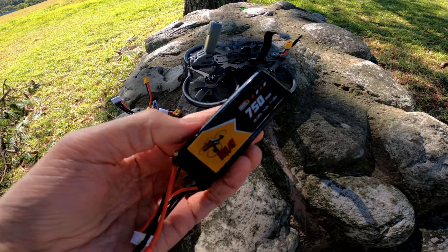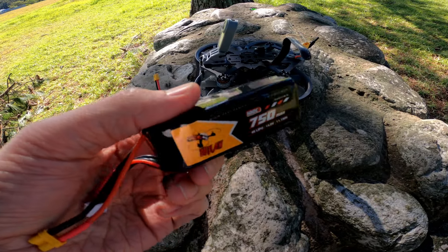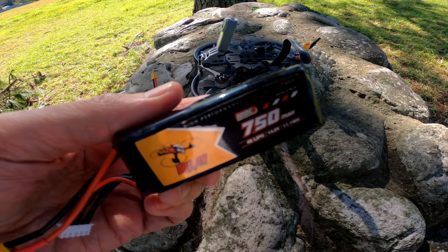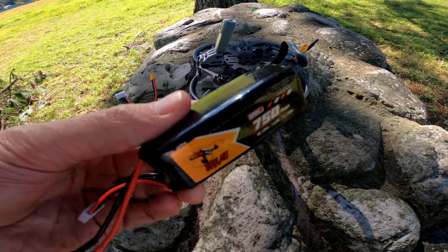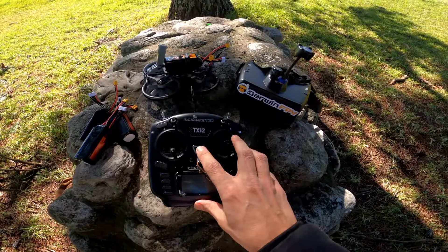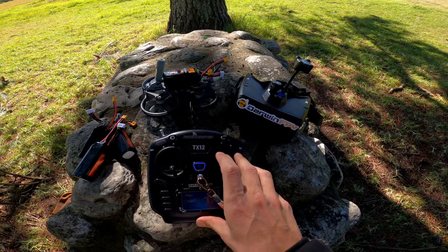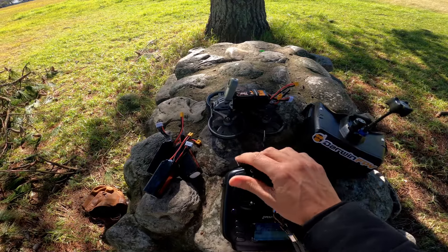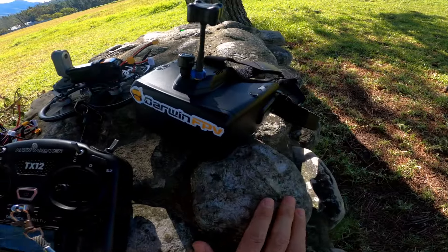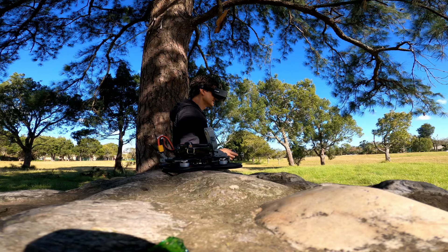I've got some nice 4S batteries — these brand new 750 milliamp hour Outlaw batteries, which is actually from the drone group I'm part of. A guy by the name of Heno organized these locally; he obviously got someone to manufacture them and put our sticker on. It's very cool. This is a very budget setup. I have my trusty Radiomaster TX12, and my goggles are probably the best you can get for the price — the Skyzone Cobra.